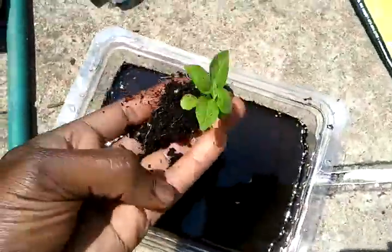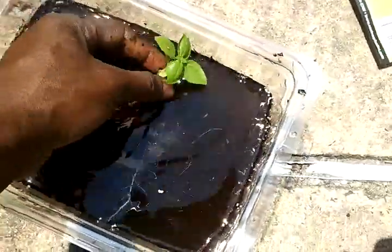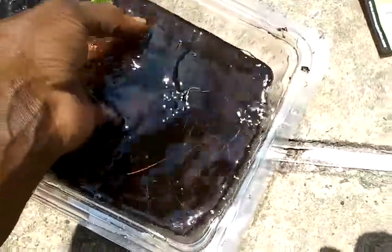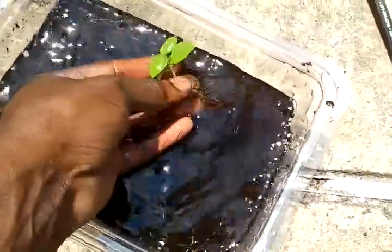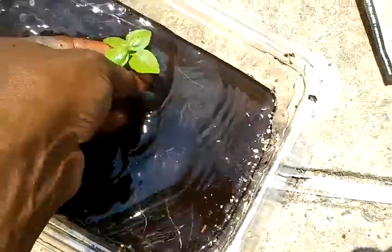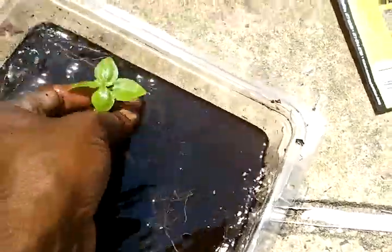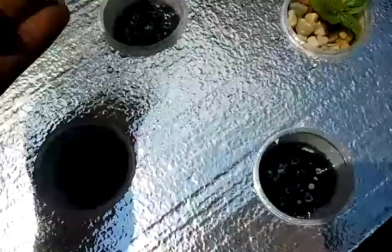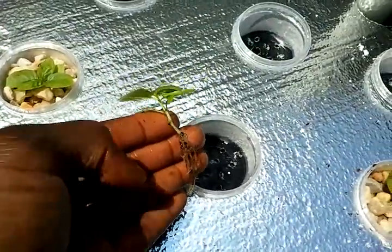I walk over to my aquaponics setup and wash out the roots, because when you're planting in aquaponics you want just the root system — none of the dirt. That makes for a very easy replant in the aquaponics float bed.